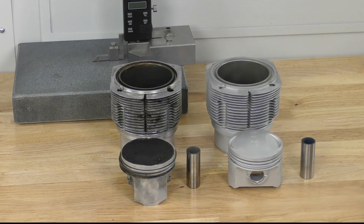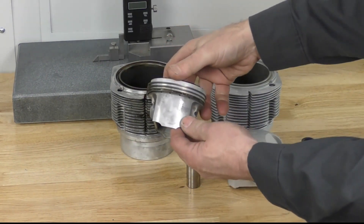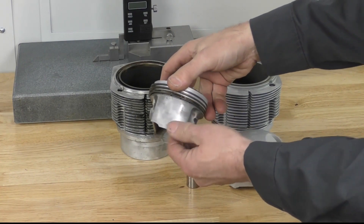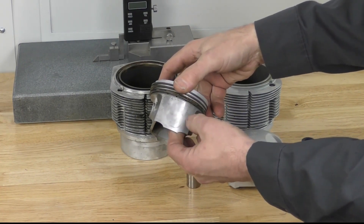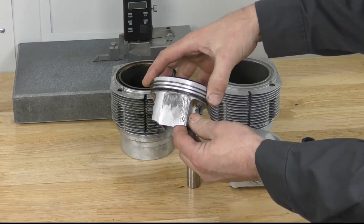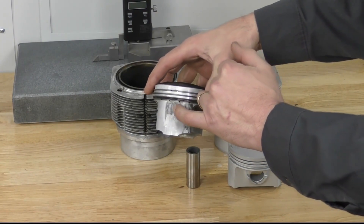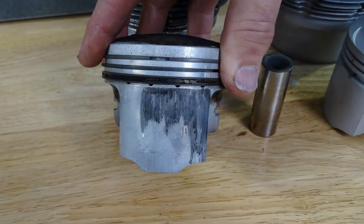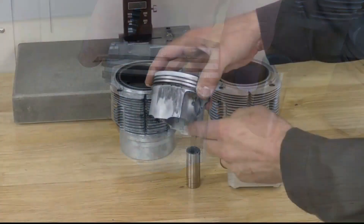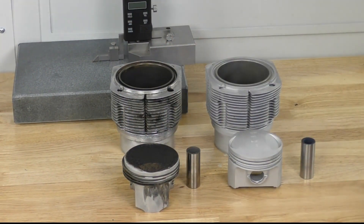The first thing I'm going to do is pick up the piston and look at the different surfaces. I'm going to look at the skirt and look for damage. When I rotate it and look at the other side of the skirt, we can see there is a lot of heavy scoring on this piston. There is no point cleaning it further as it's already failed the first inspection.